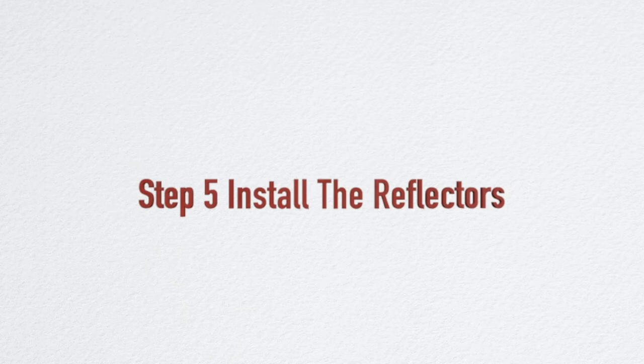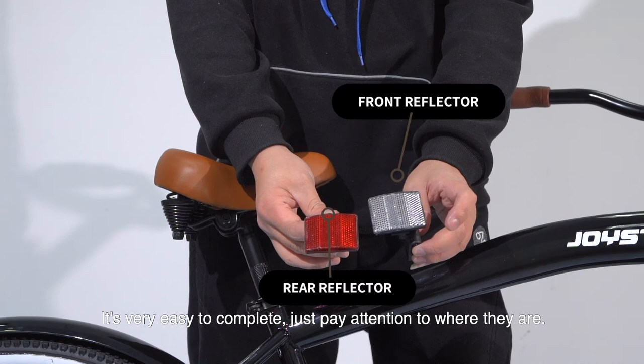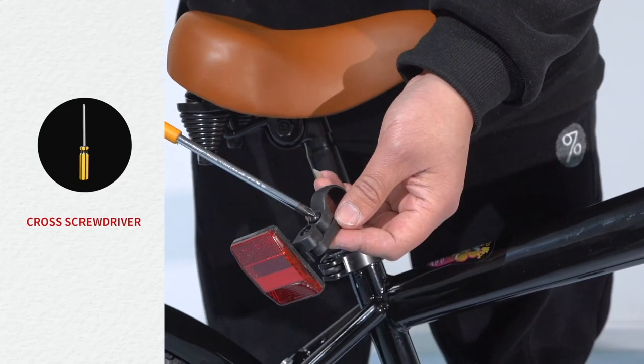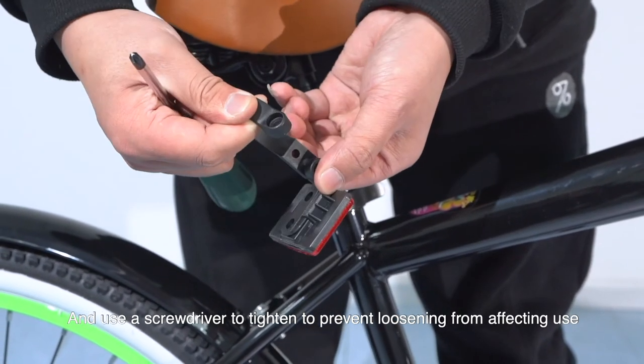Step 5: Install the reflectors. It's very easy to complete — just pay attention to where they are placed. Use a screwdriver to tighten them to prevent loosening from affecting use.